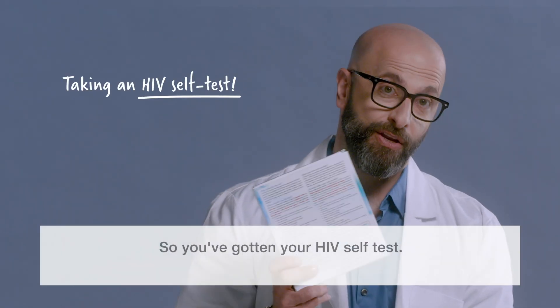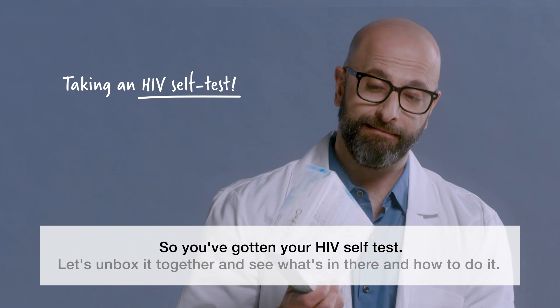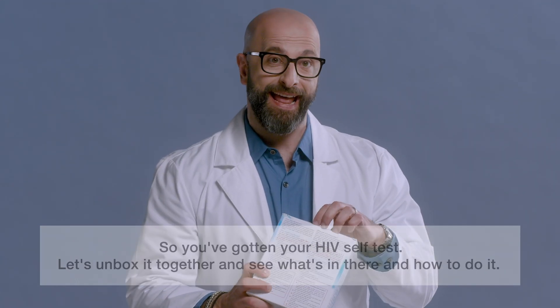I'm Dr. Dimitri and I'm your HIV doctor. So you've gotten your HIV self-test. Let's unbox it together and see what's in there and how to do it.